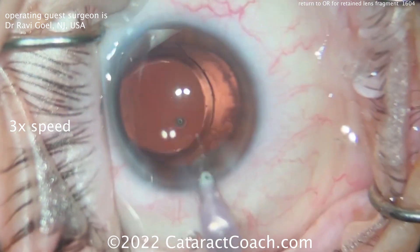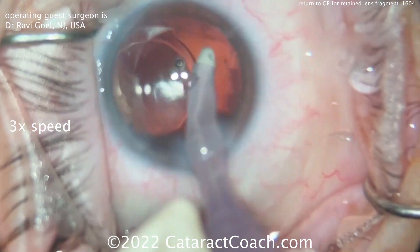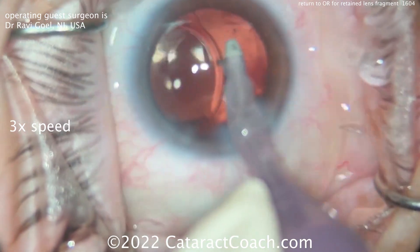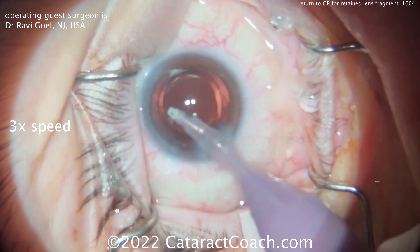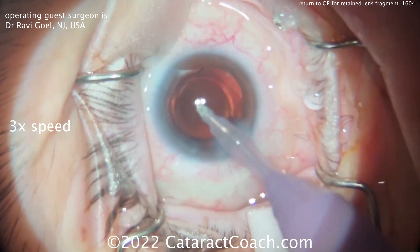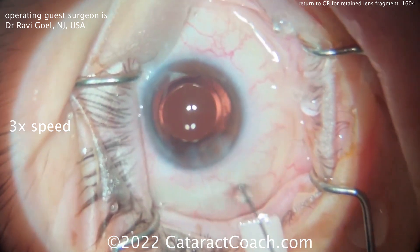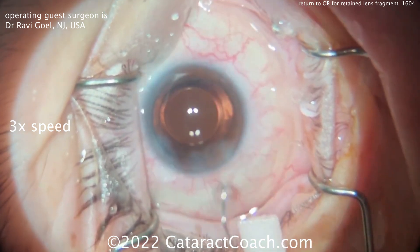Finishing up the case, removing the viscoelastic on a high flow setting — about 40 to 60 cc's per minute. A lot of fluid flowing through the anterior chamber, the goal being to wash out the viscoelastic and any small retained lens fragments. It looks pretty clear — I don't see any retained fragments anywhere. Good dilation, really good dilation. You can see that's a 6mm optic with about an 8mm dilation. Sealing up the incision here — looks great.